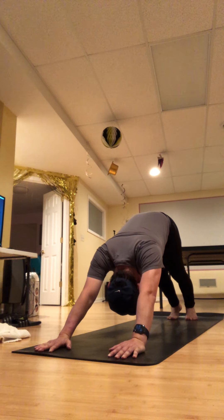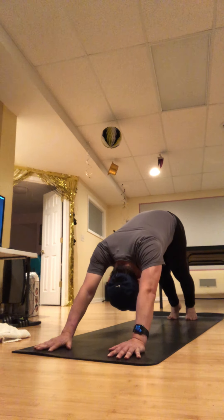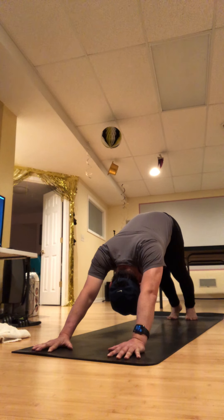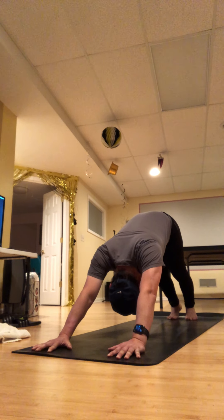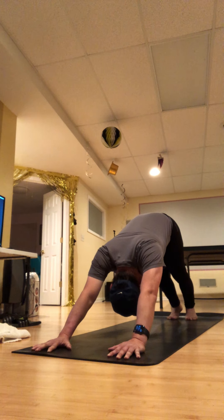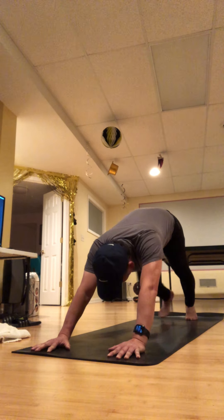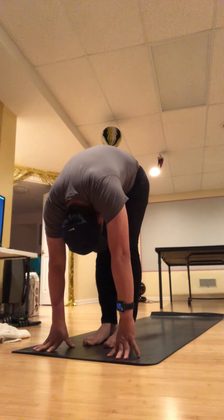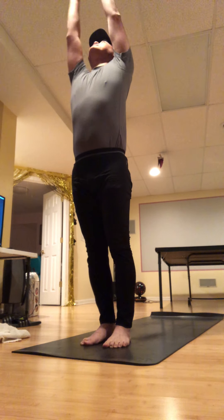Take two full cycles of breath — really press into your finger pads. Then exhale, come up on your tiptoes, work your way to your hands, lengthen and lift halfway, exhale and dive over your legs. Push into your feet and then all the way up, palms right back at the heart center.